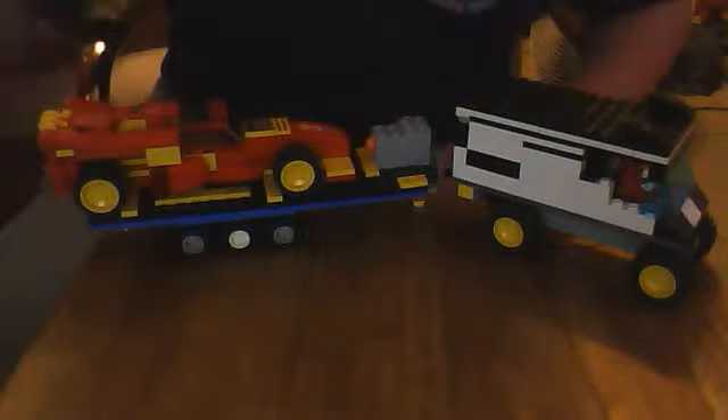Alright, what's up guys. I know it's been a while since I made a YouTube video. So we got some Legos here - this is my F1 racer, pretty cool. That's the front of it. I used to have chunky tires on it but I took them off because I found these smaller ones, and it's pretty cool.